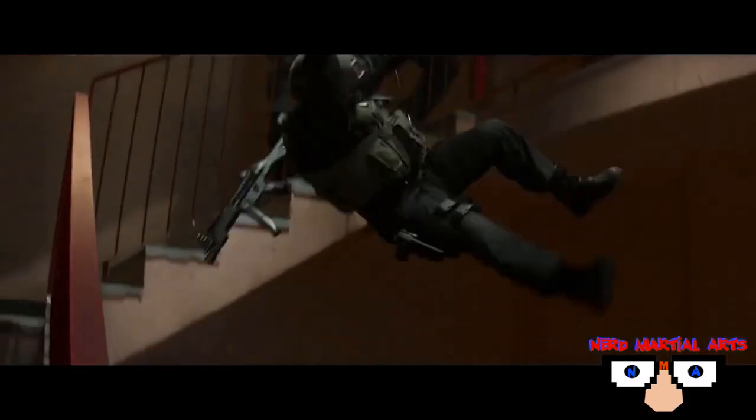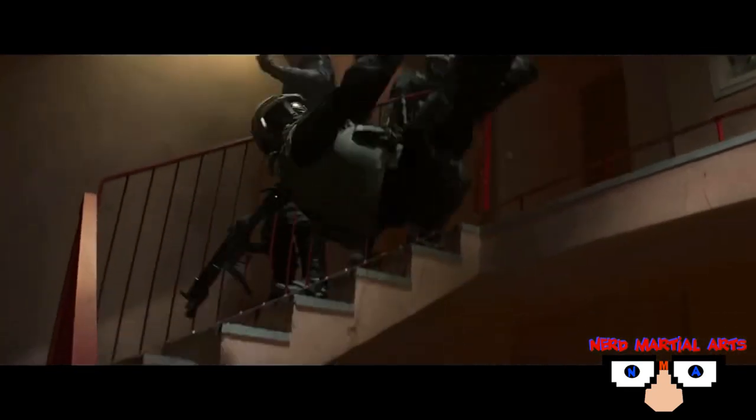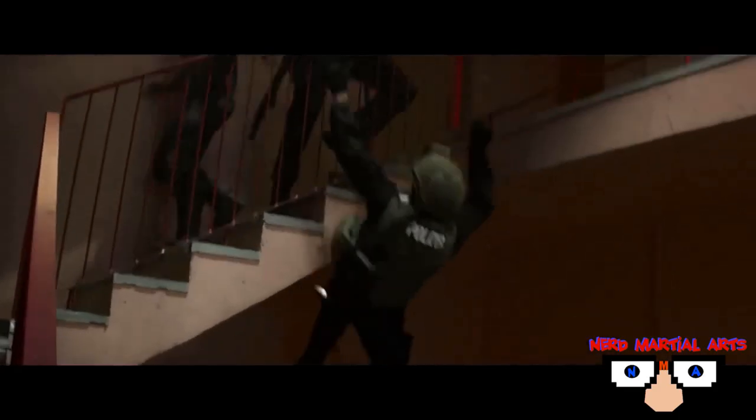For this technique, it's basically what they call the fireman's carry. It's a type of throw that they do in Judo, Jujutsu, Kenpo — you name it.